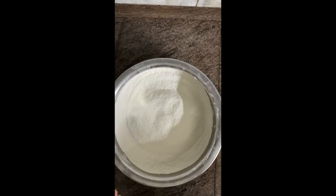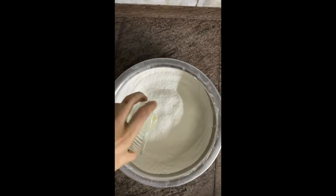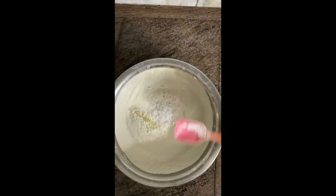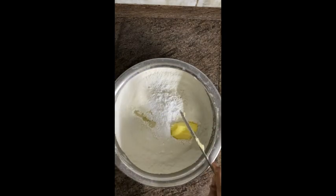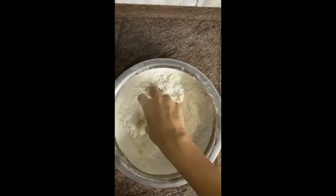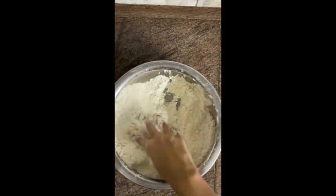So the first thing we need to do is make a dough, for which I'm taking around 2 cups of flour, 1 tablespoon of lemon juice, some salt, around 1 tablespoon of powdered sugar, and we'll add around 30 grams of butter. Then we'll rub the flour well until we can see the butter no more.